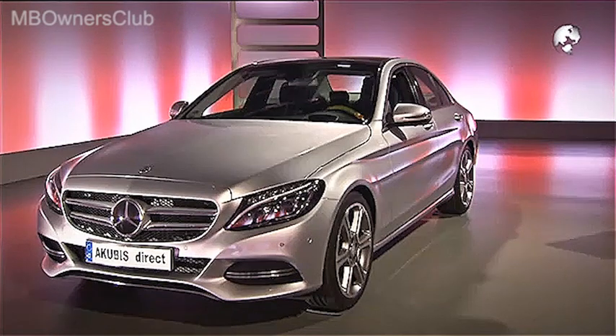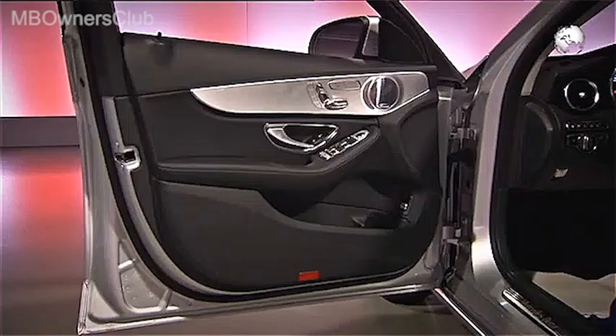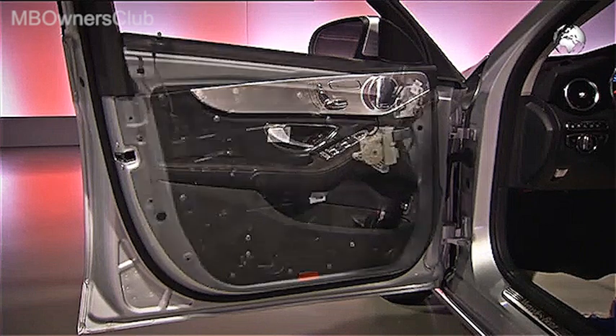On the new C-Class, remove the outside mirror on the driver's side. The work begins with the removal of the door lining. You've already seen how to do this on a Cubis.